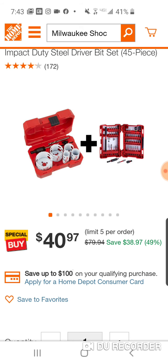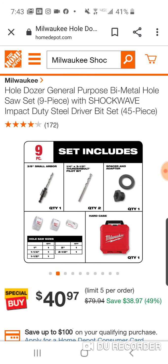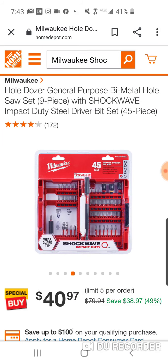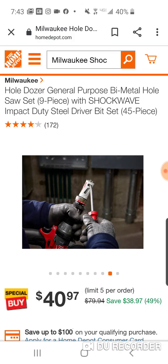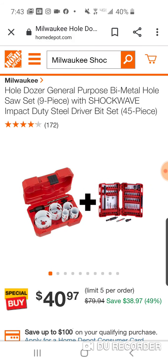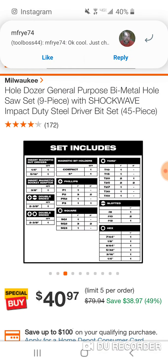Anyway, a pretty good deal here guys. You're gonna get that 45-piece set, and this was the one that was a pretty good deal over Christmas if you remember. Here's the set.